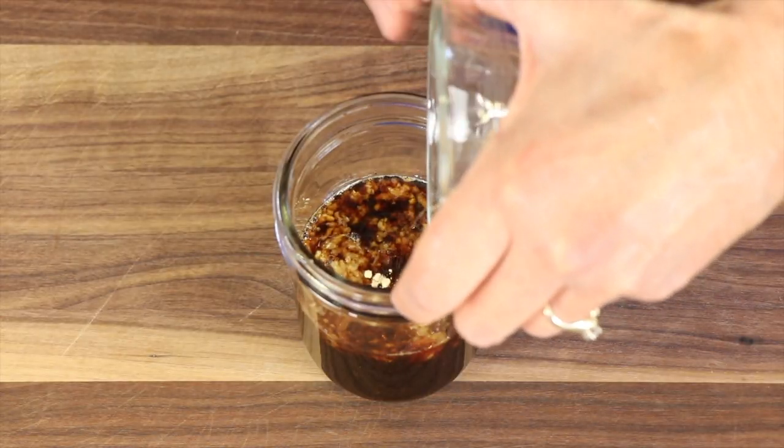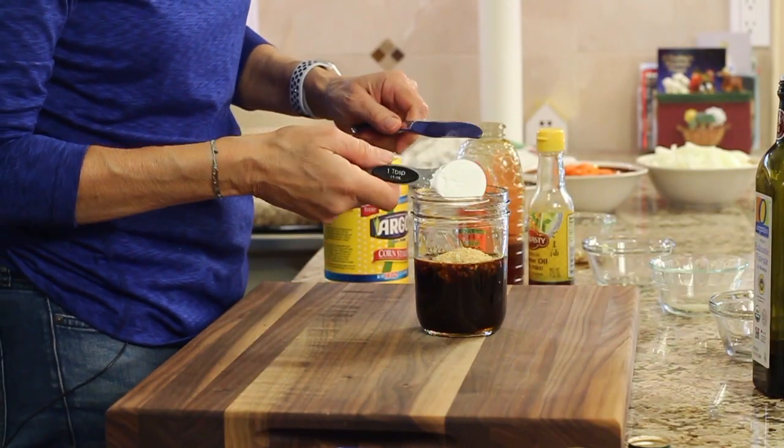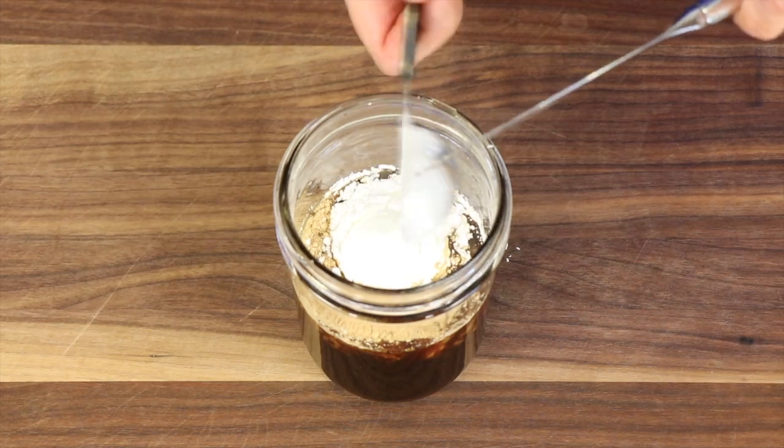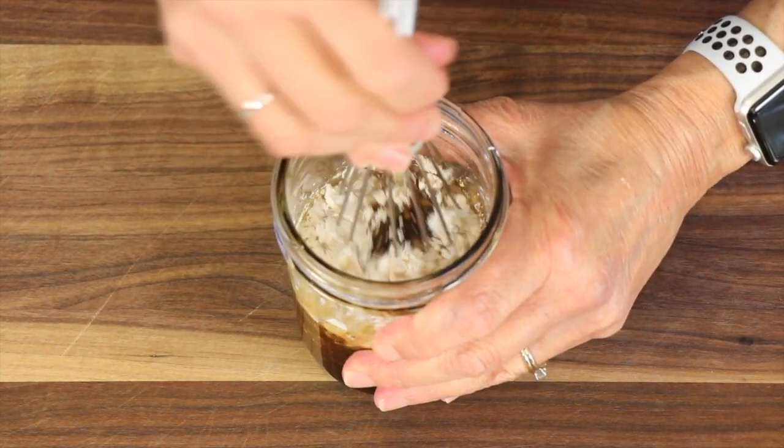I've got some ground ginger — you could use fresh, but I didn't have it so I'm going to use ground. Last but not least, I'm adding some cornstarch to give it that nice glossy finish. Then we'll take our whisk and blend this up.